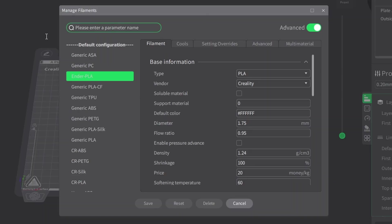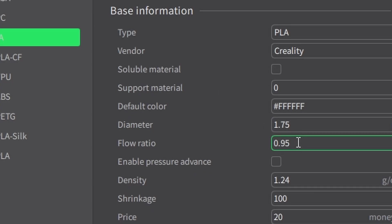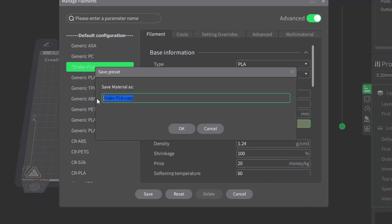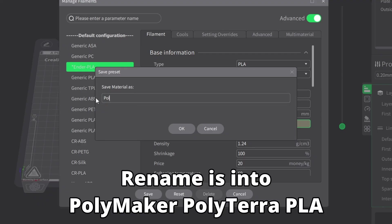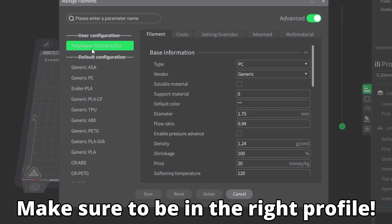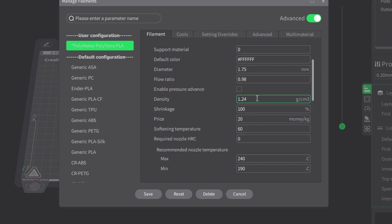This step is super important to make sure your prints come out clean and precise. Adding a new filament profile in Creality Print isn't that complicated, but the key is getting the settings just right. Here we are going to the filament settings menu — you can find it on your right-hand side, just under the button where it shows which filament is currently selected. From here we start customizing the settings.